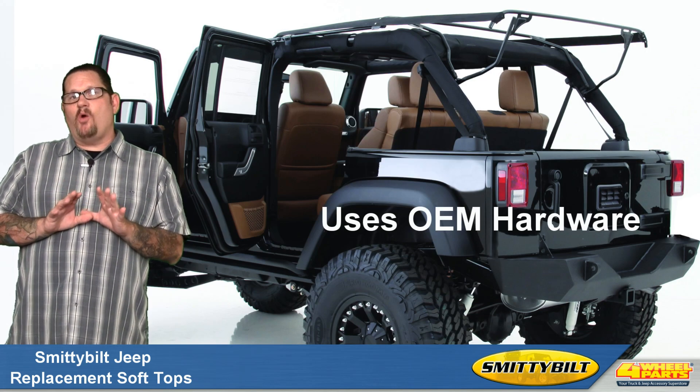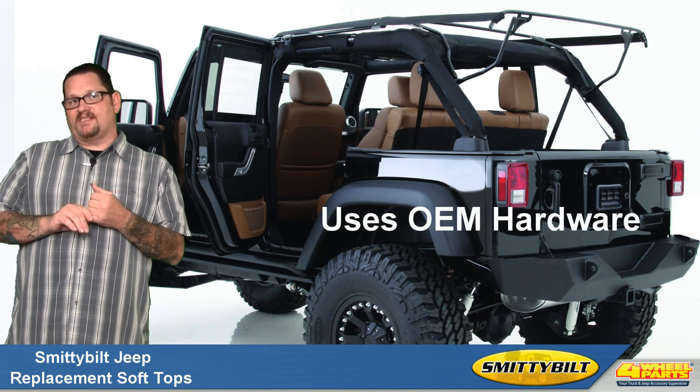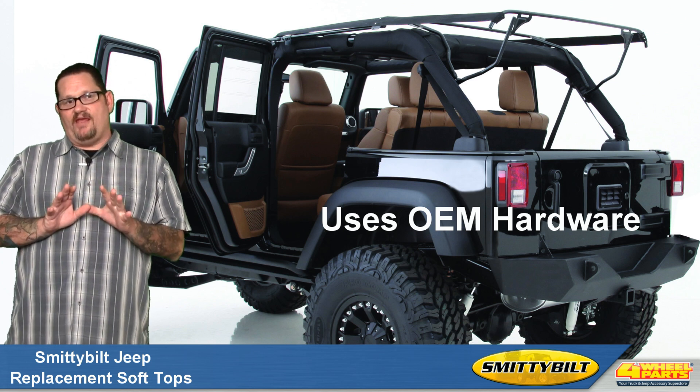These are direct OEM replacements that fit directly over the existing factory hardware, so there's nothing else to buy.